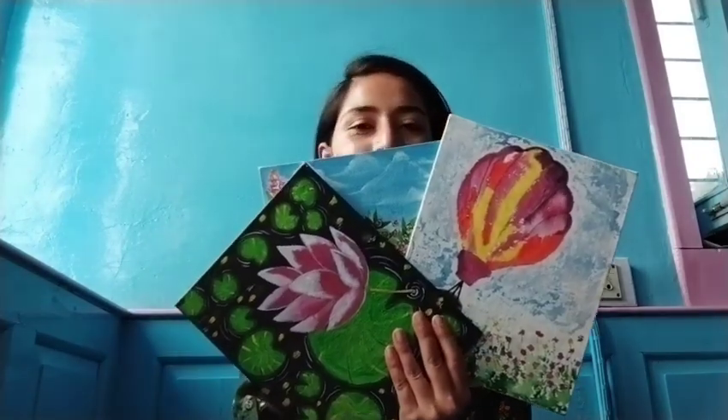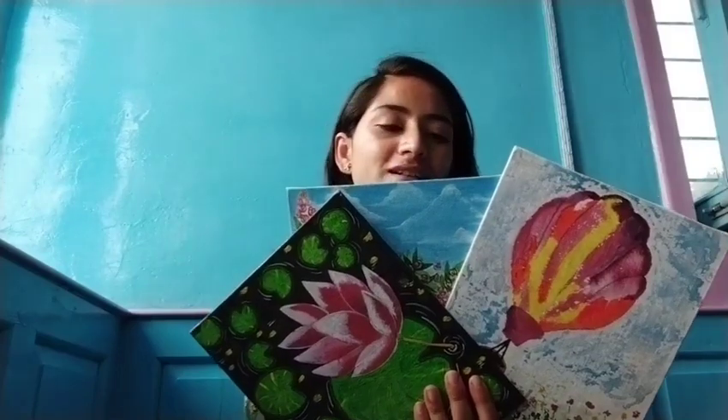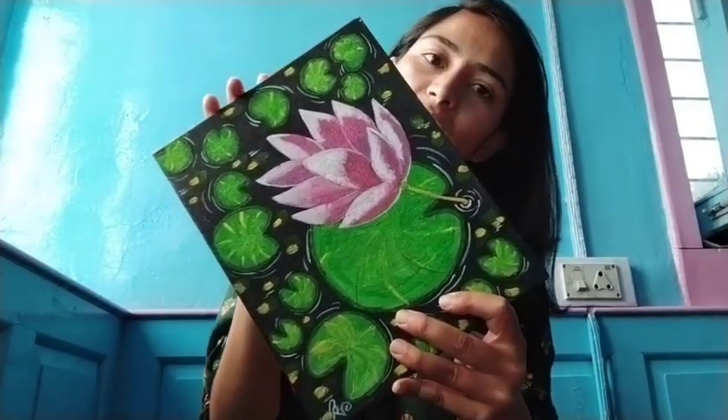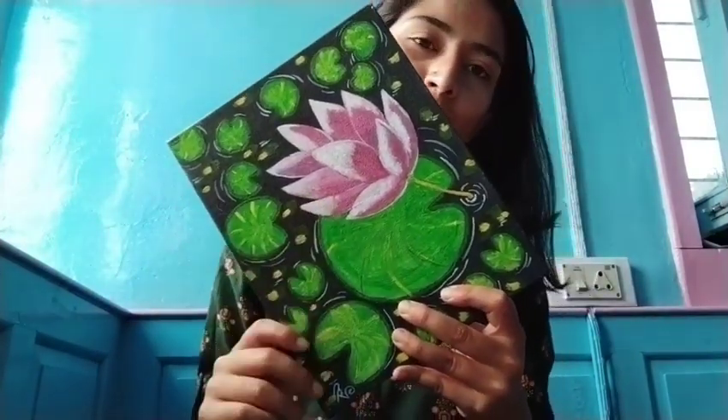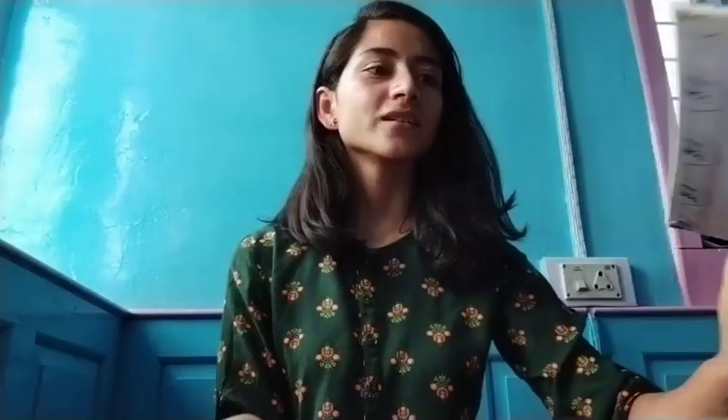First of all, I want to show you these three canvases here, jise ki maine as a combination banane ki koshish ki hai. Sab se pehle jo maine canvas banaya hai wo hai related to water. Is ke liye maine use kiya hai ek flower jo ki pond mein hai, so this is representing water.